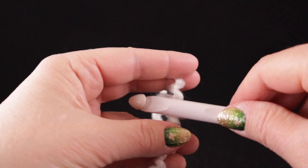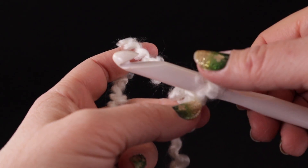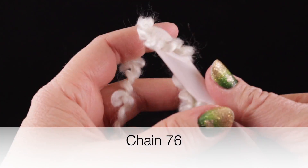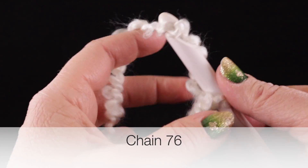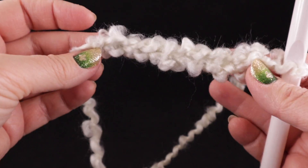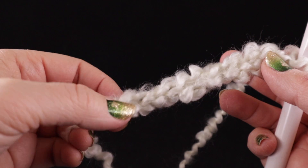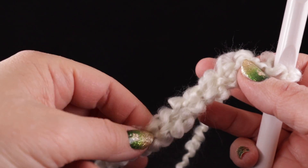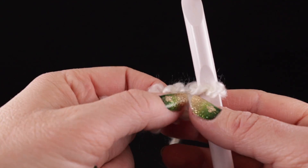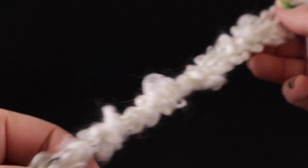We are going to start with a slip knot, and after that slip knot we are going to chain 76. These are such large chains, I'm going to be chaining in groups of three. Once we start working on these, it's just about impossible to see the chains, but have no fear — this is where you use your nerve endings in your fingers. I can clearly feel each stitch. Go ahead and work 76 chains. After completing those 76 chains, we're ready to begin row number one.